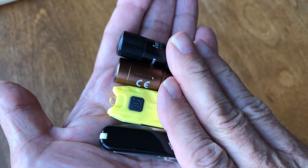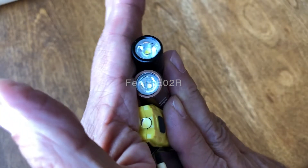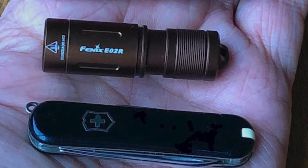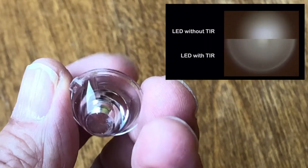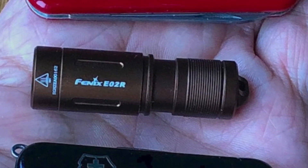The Fenix E02R uses a total internal reflection or TIR-type optical lens with a Cree XP-G2 LED. TIR allows the lens to be smaller, while often favoring a wider distribution of light rather than distance. The E02R has a built-in 120 mAh lithium polymer battery.